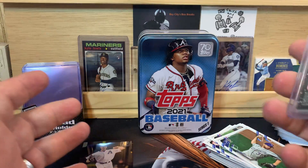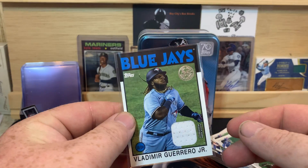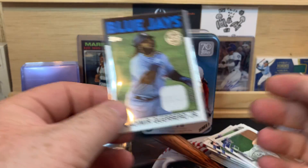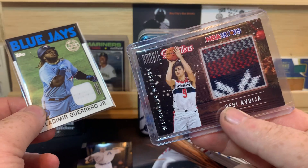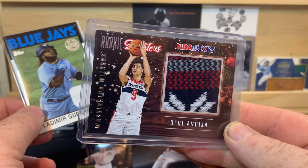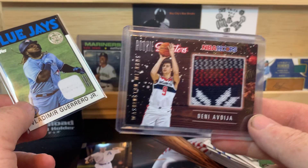Let me know in the comments below what you guys think. I do like the fact that it's cool to get a hit, don't get me wrong, but I do like the fact that it's actually player-worn. This, to me — I don't know — it's a cool idea, but maybe before you do it, just have the player put the sweater on before you cut it up. Then you could say it's at least associated with the player.